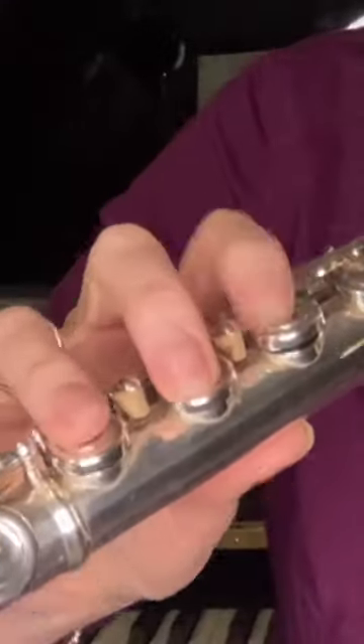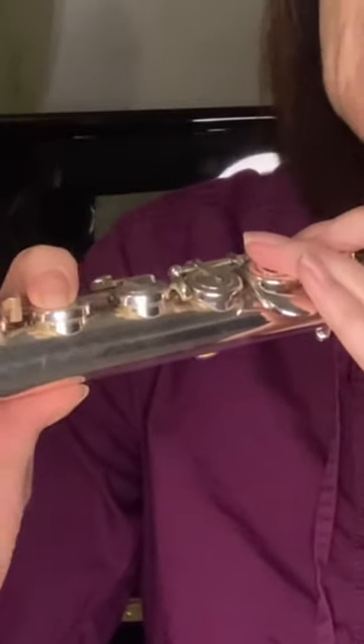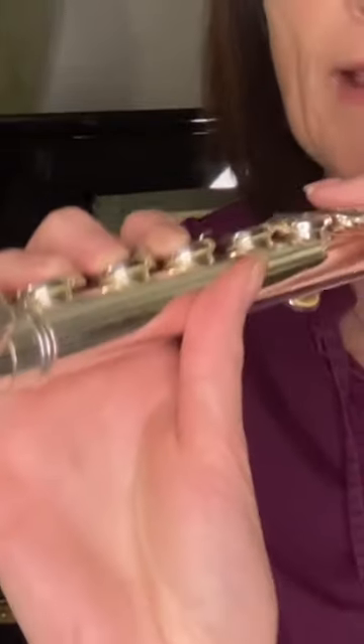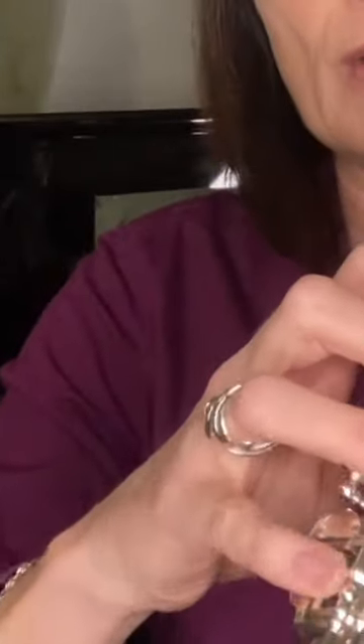Right hand: the fingers go on the last three keys on the body of the flute. Your thumb should be underneath your first finger, or slightly further down — definitely not poking out, that's going to cause problems. Keep your fingers curled and away from those rods. Your pinky is going to operate all these keys on the foot joint.